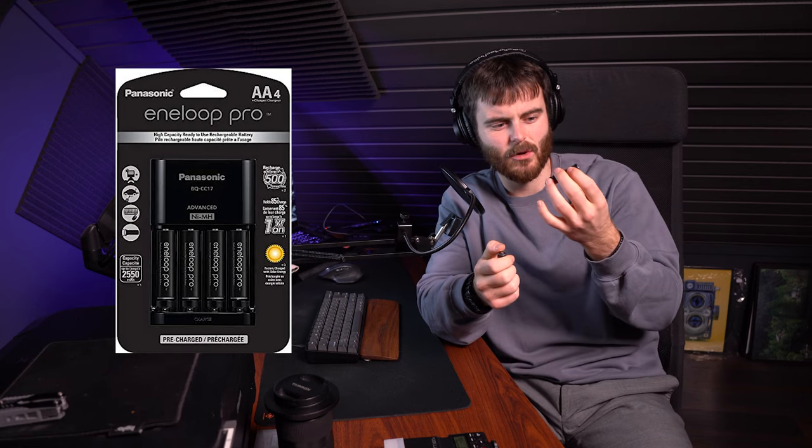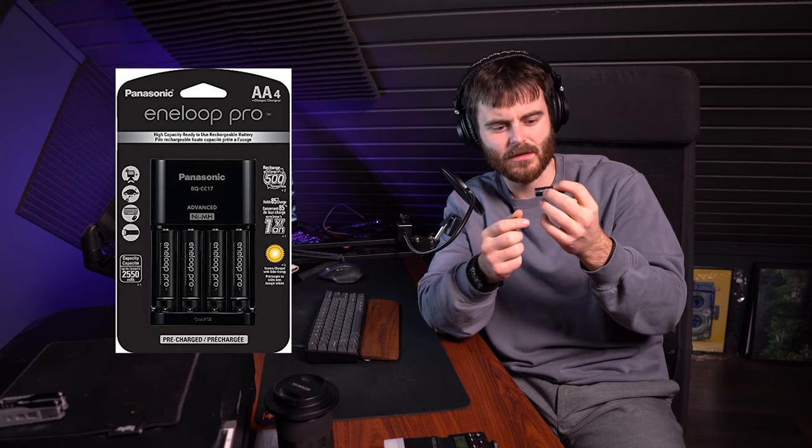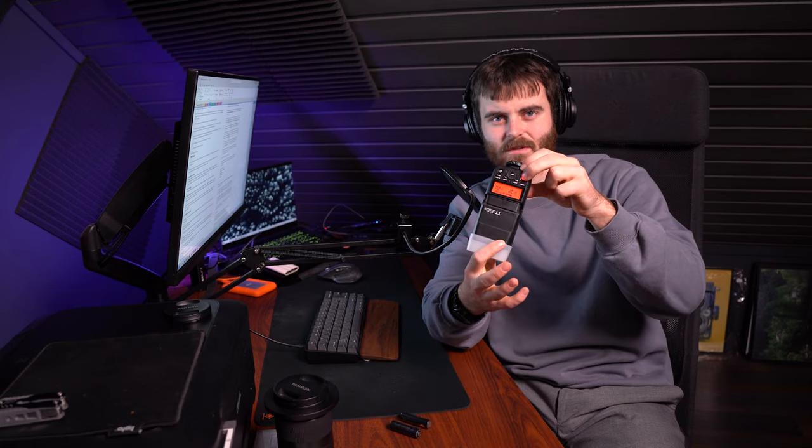For batteries I use the Eneloop Pro rechargeable AA batteries. I bought four and have had them for two years — they work fine. The recharge time is very fast. Definitely buy expensive rechargeable batteries; it's relevant when shooting nightclubs since the flash fires constantly. I'll explain more about why later.